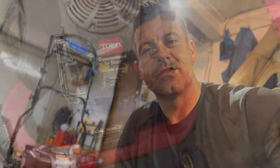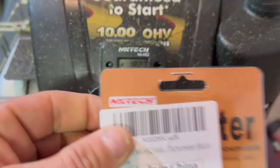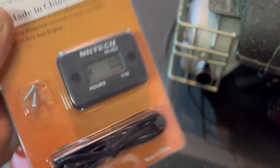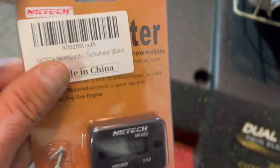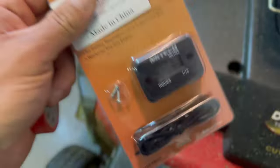I got this hour meter from Amazon and I'll give you a closer look at it here on my old mower, because I did get a new Time Master. Stick around and we're going to put an hour meter on the Time Master. Here's my old Time Master — I got the same exact brand on there right now, but I didn't do a video of me putting that on. I'm going to show you guys how to install it. This was $9 on Amazon. I'm not sure why mower companies don't do something like this, but if you know why, put it in the comments.